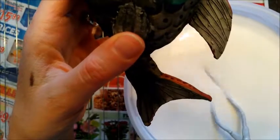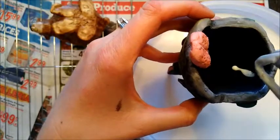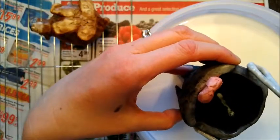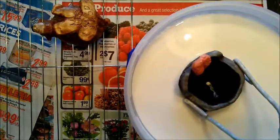Then what you do is dip your pot into the acrylic medium. What you want to do is have the pot part going up. So I'm going to grab a hold of this, get a good hold, and put it down in.